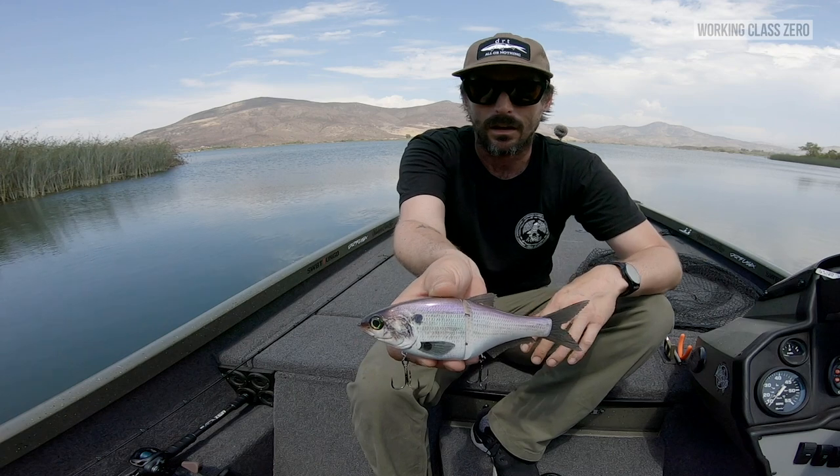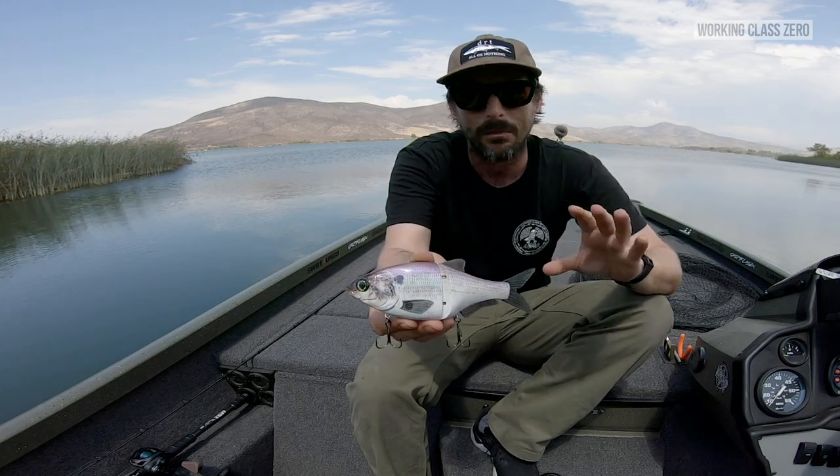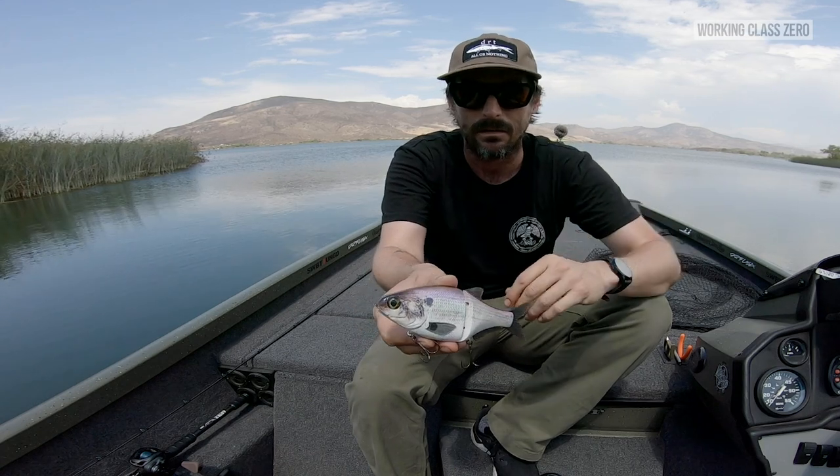It's truly a remarkable little bait — really impressed with how much is packed into this little package: the detail, the stability, the glide, the action. It's just top notch. I'm keeping it as-is with the stock hooks for now, but I would probably end up switching to a slightly lighter hook, maybe silver or bronze colored. I prefer silver, but I'll take what I can get these days.